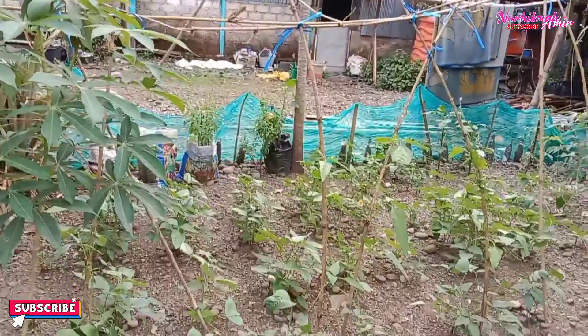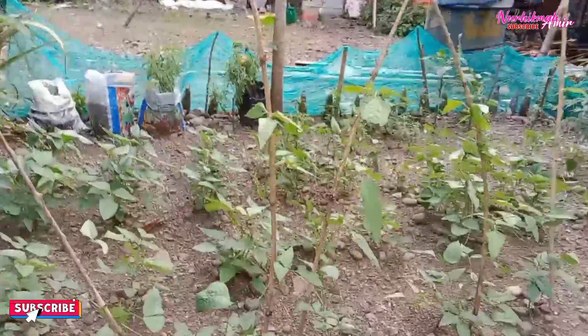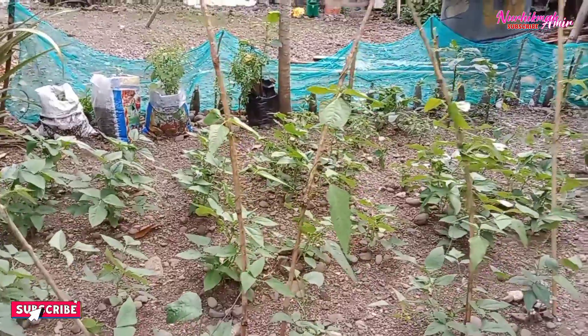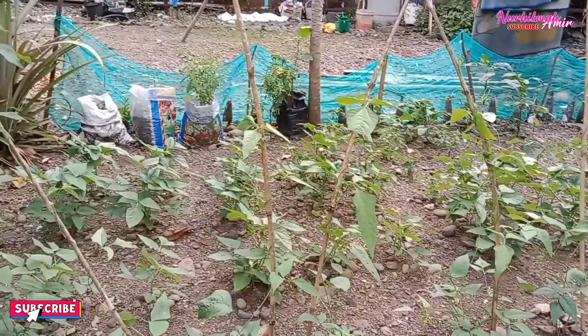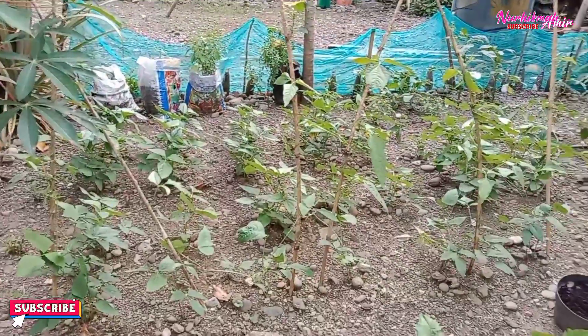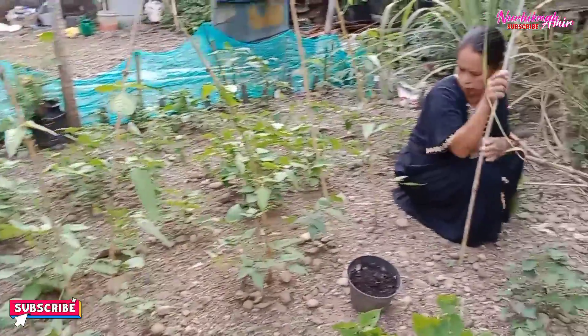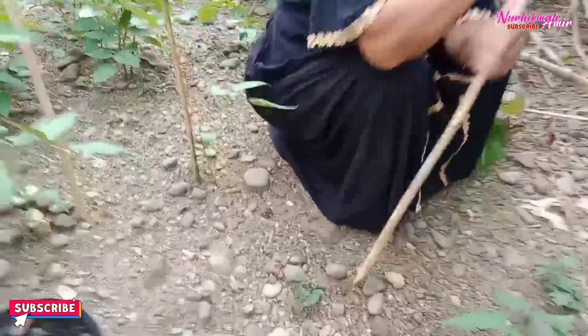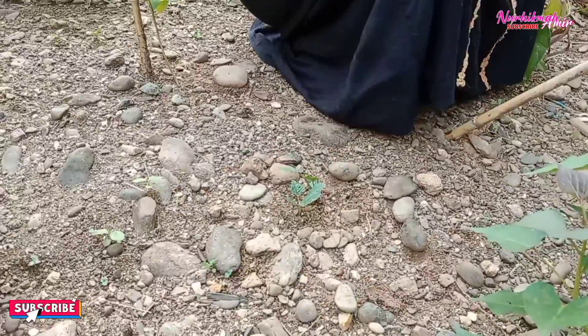Penyangga dari kacang panjang sudah dibuat, dan akhirnya kacang panjangnya sudah melilit di kayu tersebut. Udah pada besar-besar semua, Masya Allah, udah lebat-lebat. Dan mama mau buat penyangga juga di sayuran gambas.